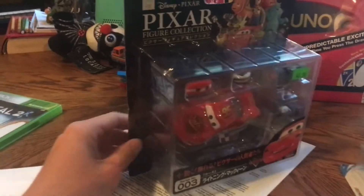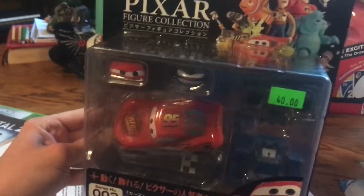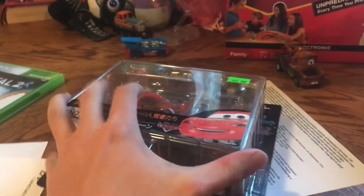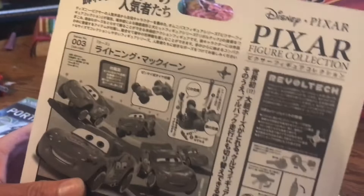Hello everyone. Today we have the Revel Tech Lightning McQueen from the Pixar figure collection. I got this at the Level Up Expo yesterday. Here are the different poses that you can do.